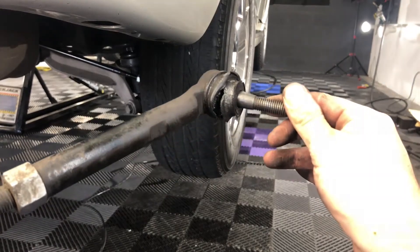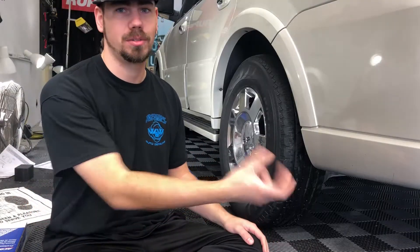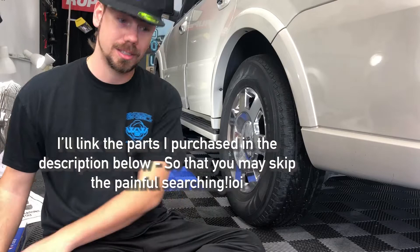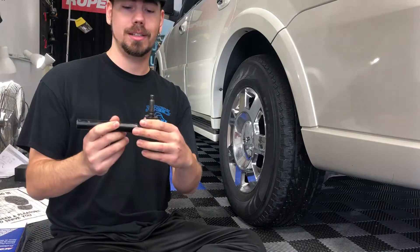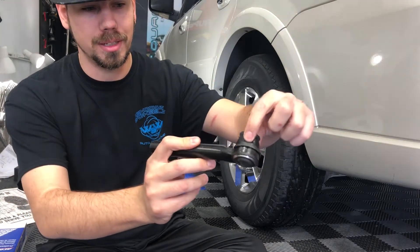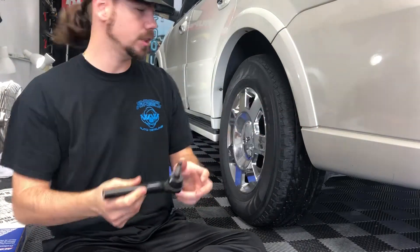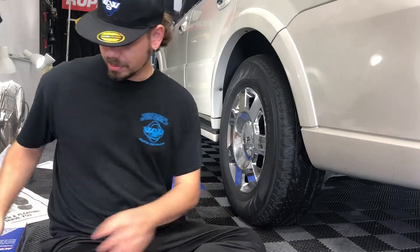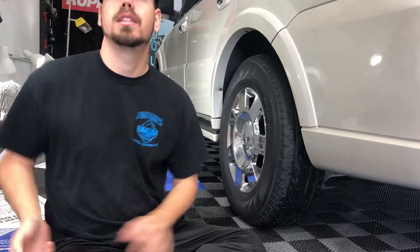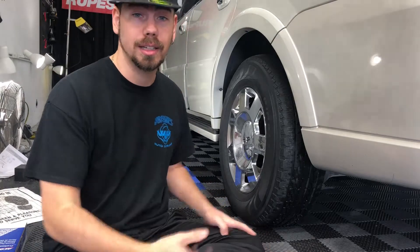I ordered the new rods thinking they came as a whole piece. Well, no, it was just the rods — it didn't come with the actual end piece. So now we have the end piece, which is this little guy here. This is the little boot that I busted out. We're going to pull these old guys off, put this along with the rods themselves in, get the tires on it, then get it aligned.